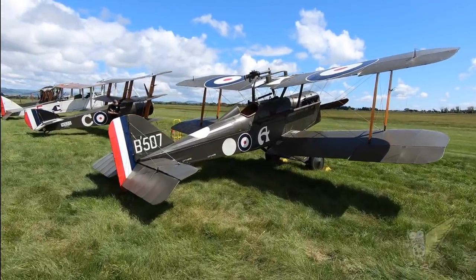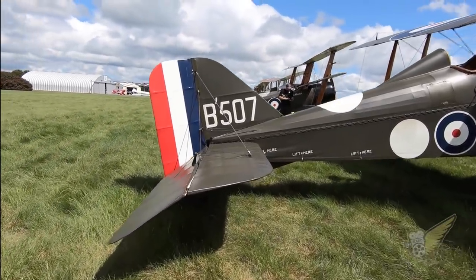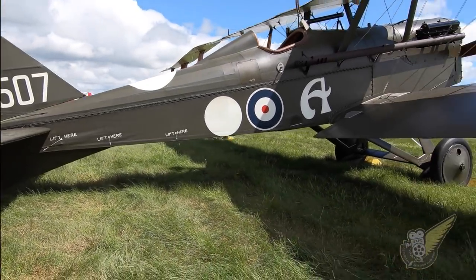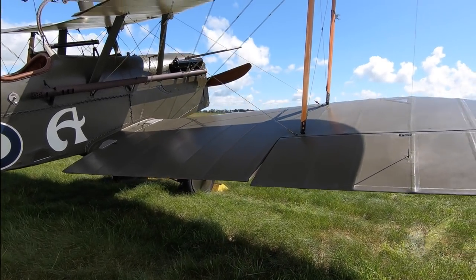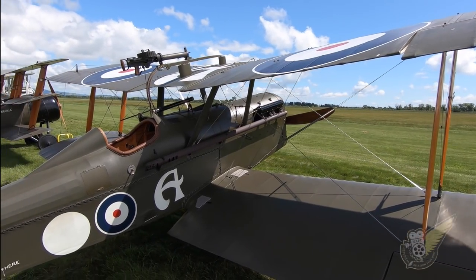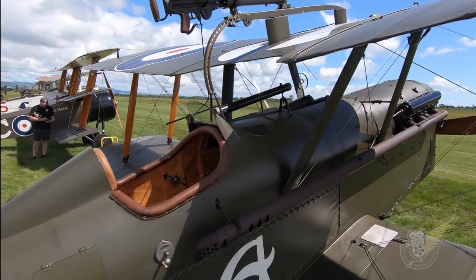In 2006, the Vintage Aviator Limited built their first full-sized reproduction World War I aircraft, the venerable Royal Aircraft Factory SE-5A. That initial aircraft was a static-only example built for a museum display, but using authentic construction materials and methods allowed the TVAL craftsmen to hone their skills before they began work on three airworthy examples of the SE-5A.